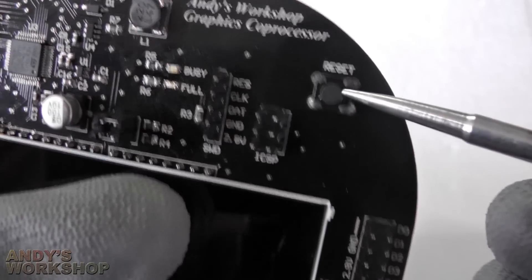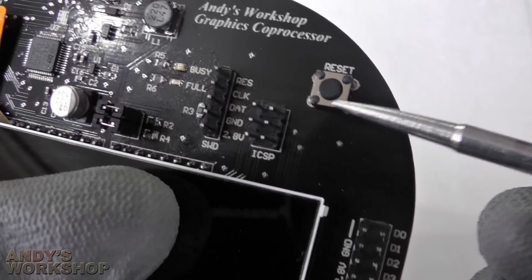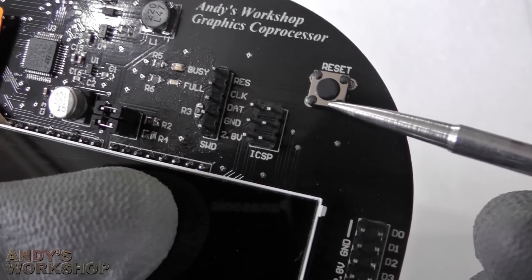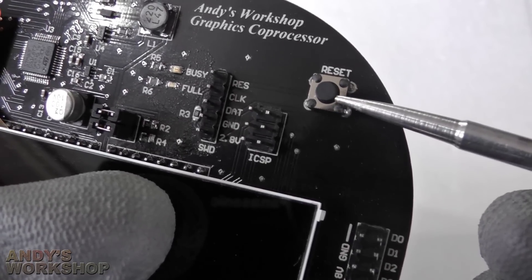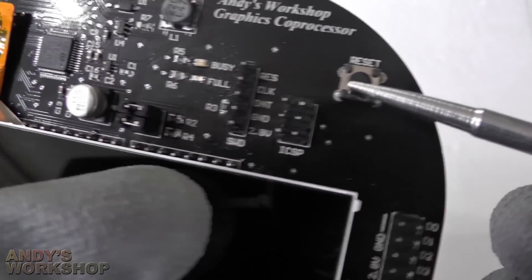Moving up, we've got the reset button. The reset button resets only the STM32 on here — it doesn't reset the Arduino. If I were to design this again, I would probably link this reset to the Arduino as well so that they both reset simultaneously. It's quite important that they do reset together because you can get out of sync otherwise.